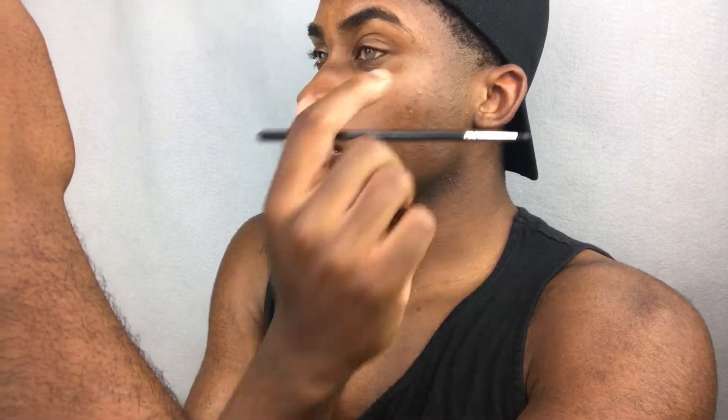Then I'm taking my NYX Tame and Frame Brow Pomade in the shade Espresso. I'm just taking that product with the Simple Bitch Cosmetics brush and putting that right through my brows, filling in all the sparse areas and following the shape. Then I'm going to take a spoolie brush, spoolie those out, spread the product evenly, and get them right in shape.